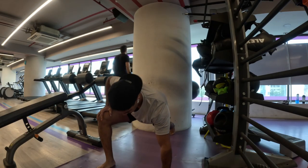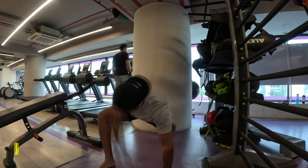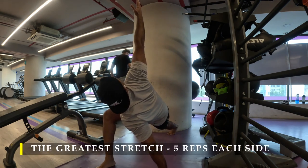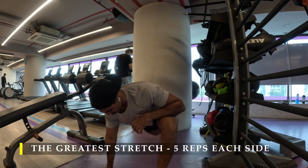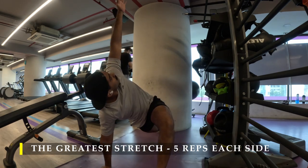Namaste everyone and welcome back to Live Stronger. Today we are going to work on our chest and triceps again. This time I tried to do most of my exercises with a cable setup, so let's try that and see how effective it will be compared to using free weights. I started with the greatest stretch, five repetitions each side.